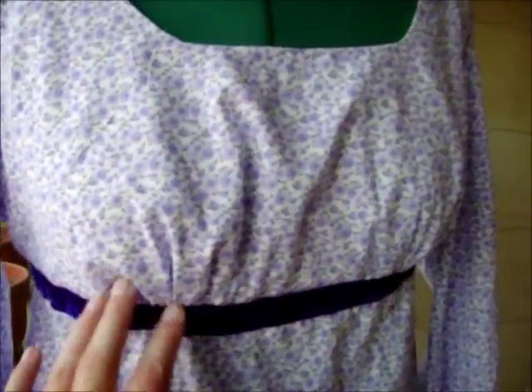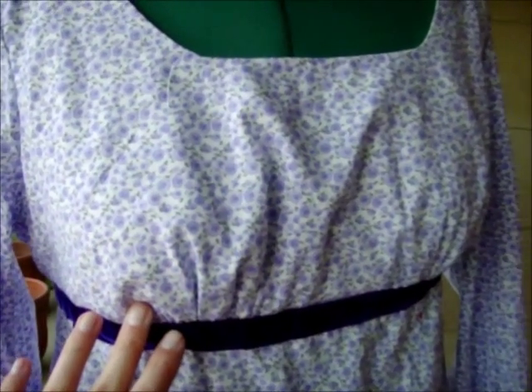For my bodice here, I used gathers because personally I prefer the way the gathers look over pleats, but that's pretty much a personal choice.